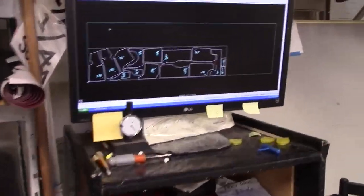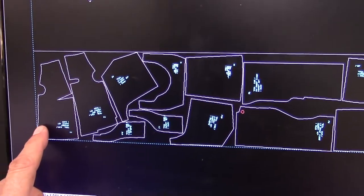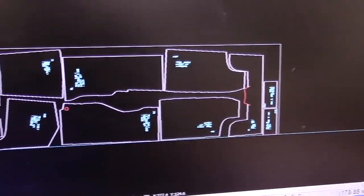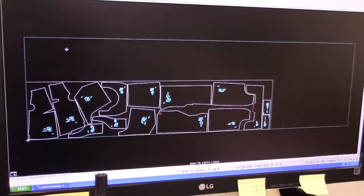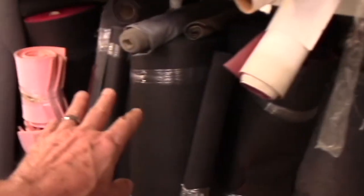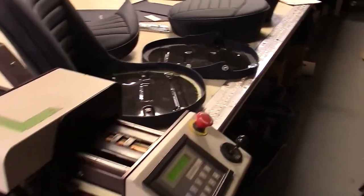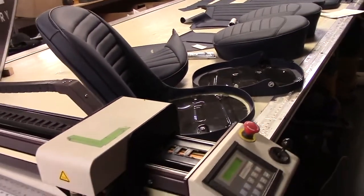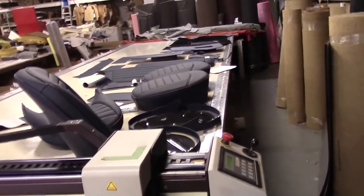I forgot one thing — I wanted to show you our CAD cutter machine. Here's the carpet laid out, and you can see the precise patterns. We unconditionally guarantee all our products to fit exactly as they were in the factory. We lay out the rolls of Wilton carpet cover, press the button, and this machine cuts the carpet set out in about a minute and twenty seconds. All panel work and other pieces are done with this machine as well — very precise.